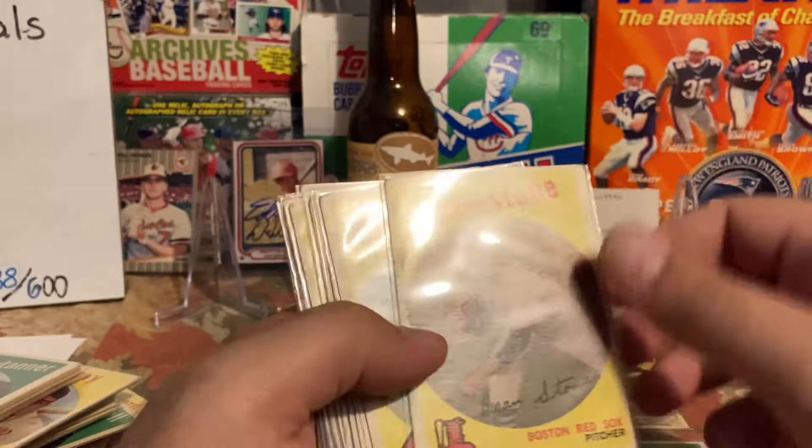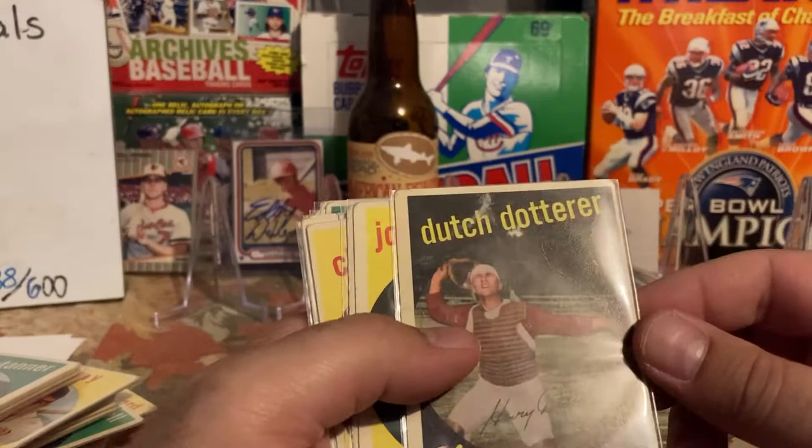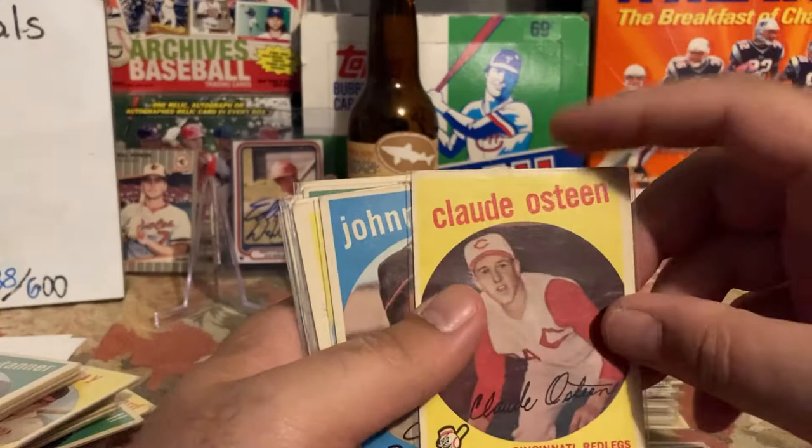Dean Stone — I don't think I have him, some smudge there. Don Zimmer — a little bit of hairline crease right there. So basically what I'm doing is I'm building the set for my kids. Chuck Tanner with a lot of paper loss — that's going to go in there, I don't know if I count that. Johnny Cucks was a good signer when he was alive. Wes Covington — crease right across the middle.